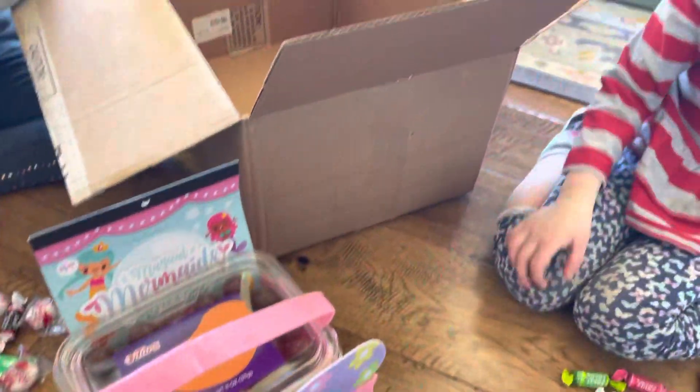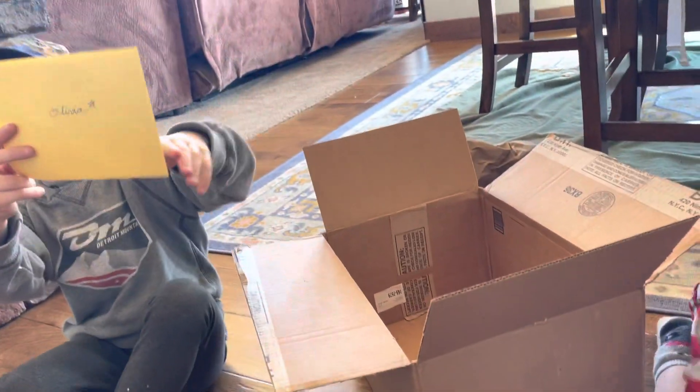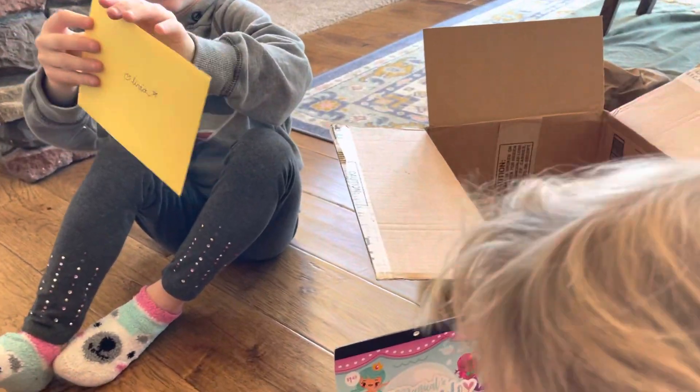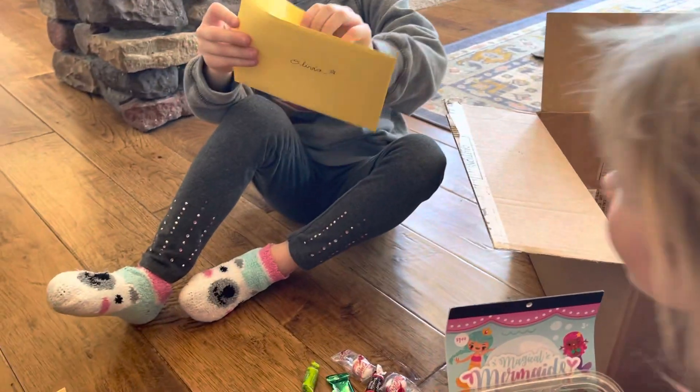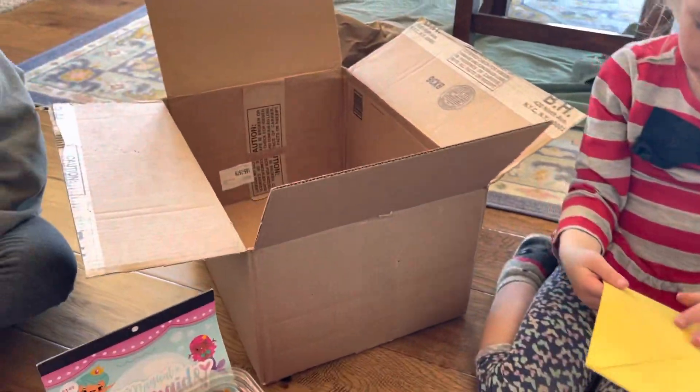Whose name is that? That's Olivia. Daddy's underpants! This one says Harper. This is from Grandpa Trey.